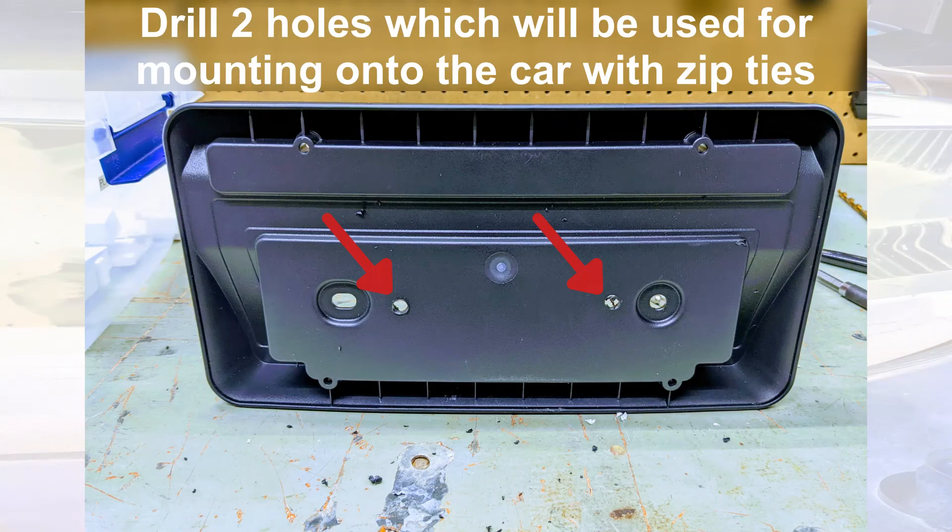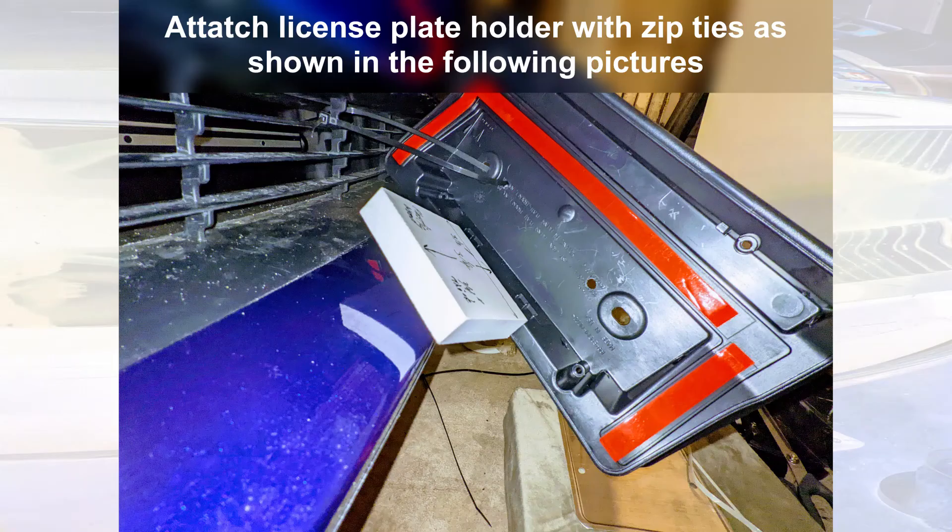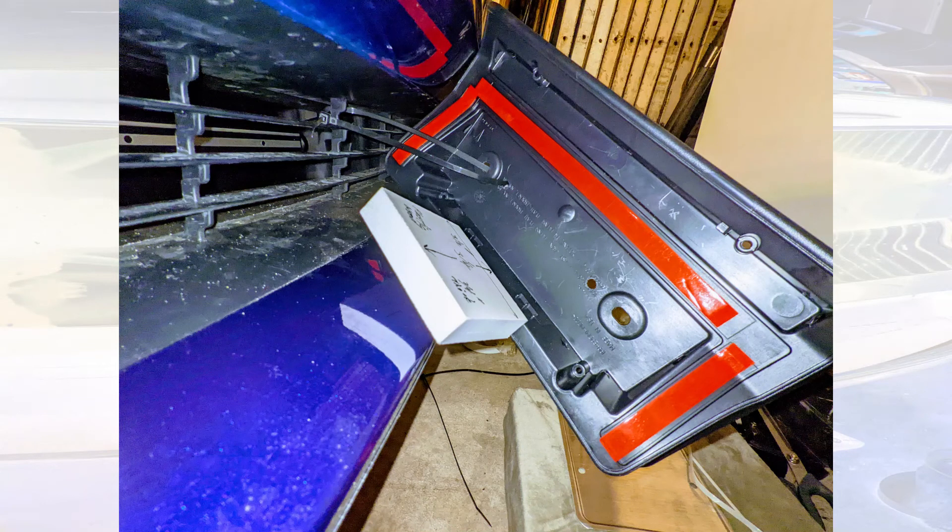Now we're going to make two holes here — those are going to be for the zip ties. Now we're mounting on the car. I've doubled up the zip ties because they weren't long enough, and you can see where it's attached to the vent.